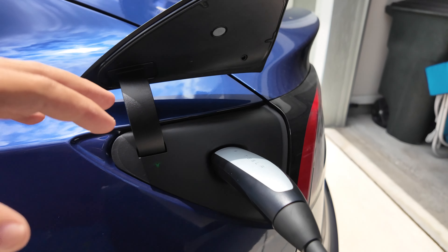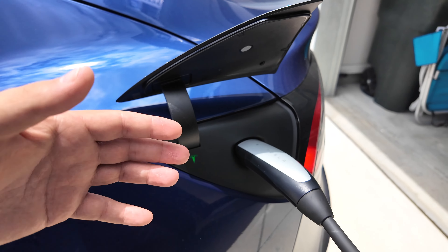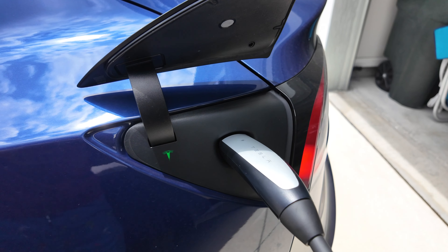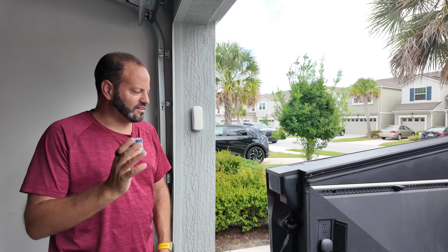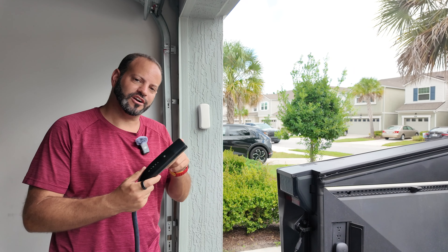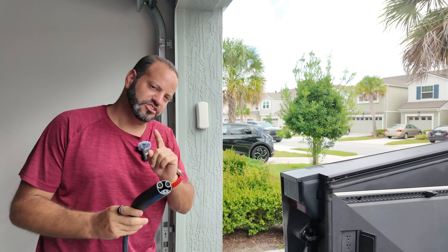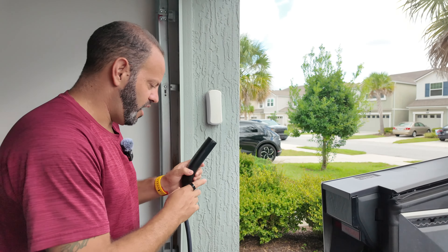What do you guys think — is this a useful feature of the Cybertruck? Would you like to see this come to all other Tesla models? Let us know. One of the other big questions people had is: can you charge the Cybertruck while it's simultaneously charging another electric vehicle? Let's show you what happens.